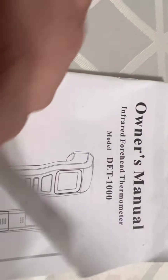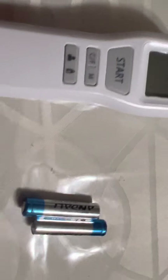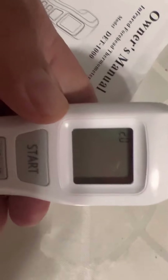It comes with a user manual in English that is easy to understand. This is the actual thermometer, and to start it up they provide two triple-A batteries. To use this you need to put the batteries in first — there's a positive and negative clearly marked, so it's easy. You won't get it wrong. Once the batteries are in, place the cover back.